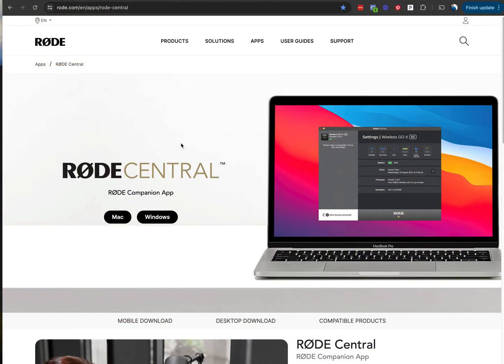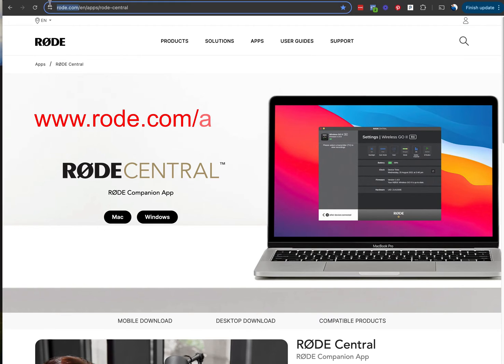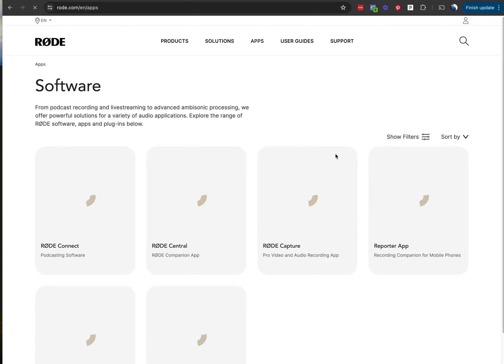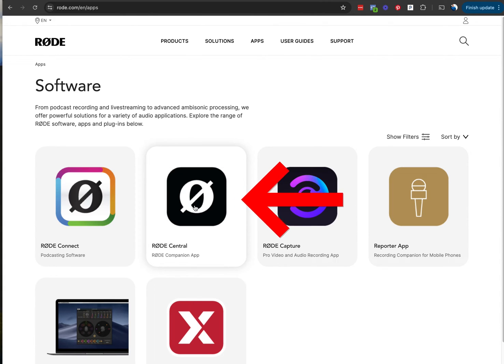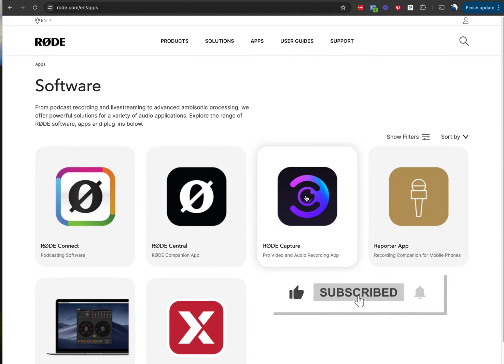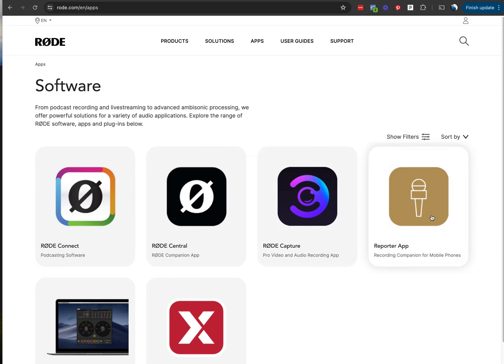The main thing to do to get this software on is to go to Rode.com. Once there, you go to the apps right here. In the apps there, you're going to have a selection. What you want to do is go to the Rode Central one. And while I'm here, I just want to say that you're probably going to want to get Rode Capture also, but don't do that yet — and get the Reporter app on your phone. But let's go to Rode Central here.